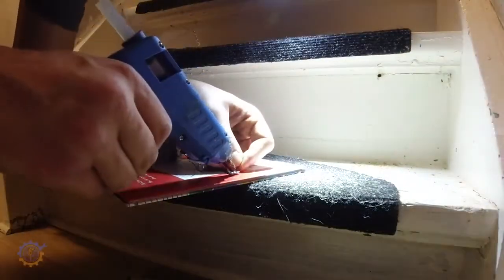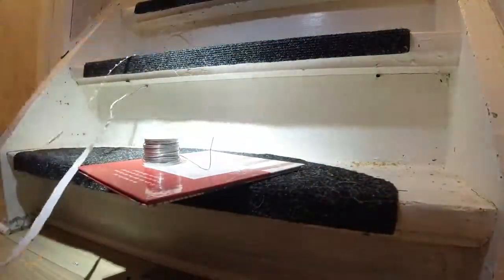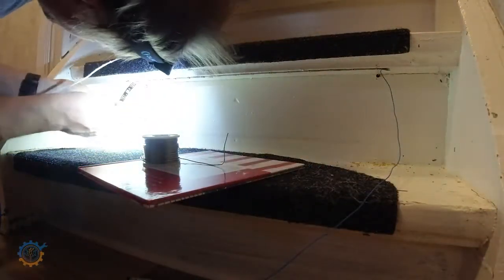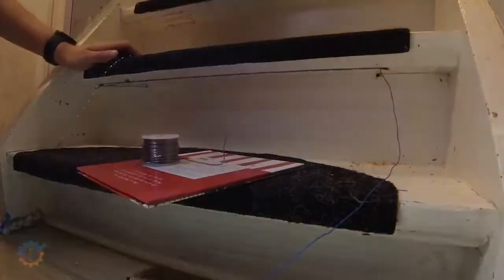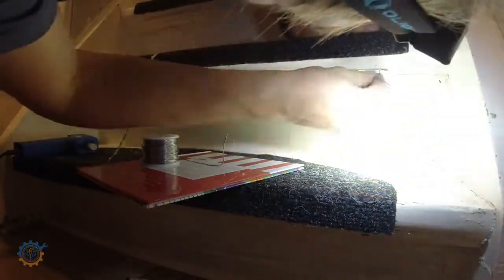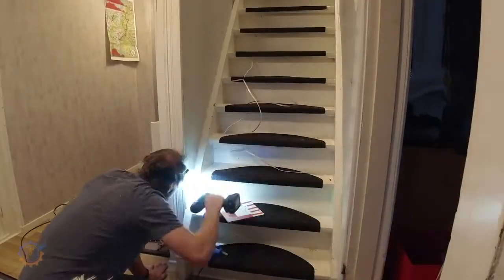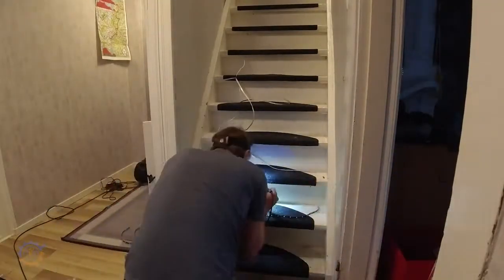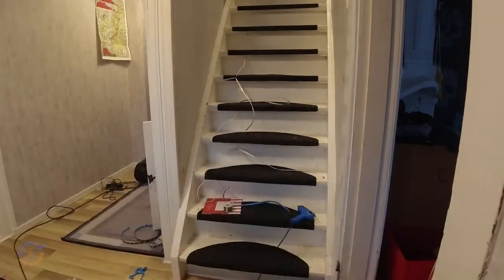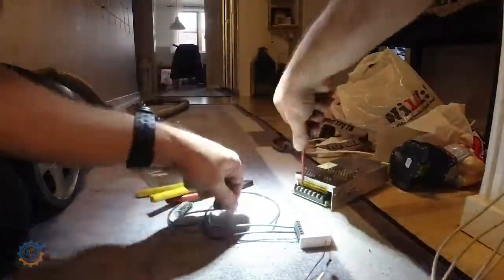Preparing the next step — the data line with some hot glue on the wire to keep it in check. Then I'm attaching the LED strip to the stairs itself, just making sure that everything sticks properly. Before you do that, make sure to clean the stairs well, otherwise the strip may not stick as it should. The data line then continues to the next stair.